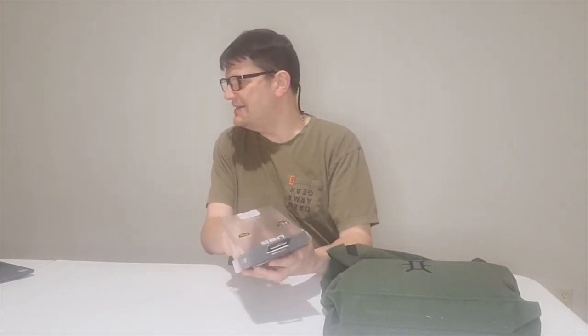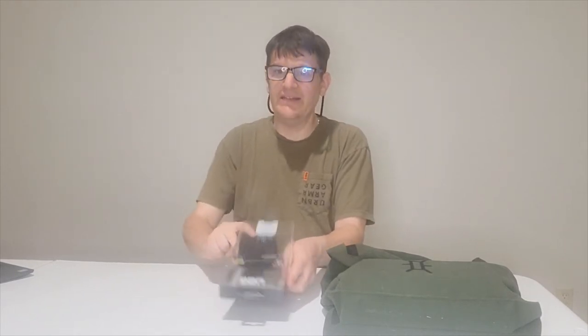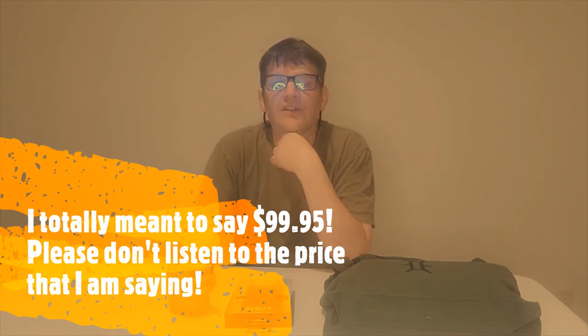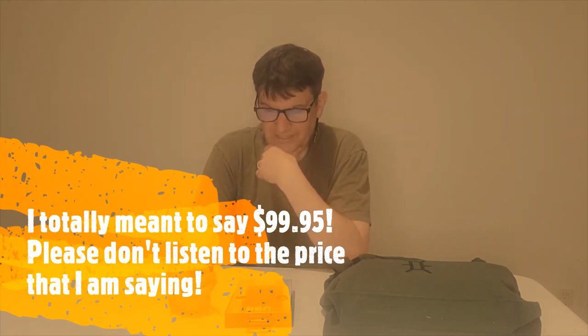Now we have the Monarch Pro — the pro version, and it's quite tough. It's also made with Kevlar and has five layers of protection, which is quite a lot. It features some of that screen-door texture material, and it has a really cool hexagonal pattern right in the middle — different from the standard Monarch. This can survive drops of 25 feet. You can get it for about $19.95 on the UAG site, and honestly it might be the best case in this whole bunch.